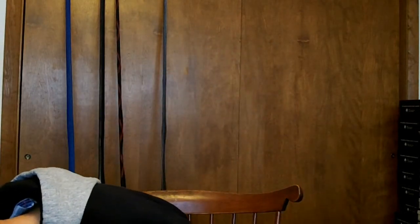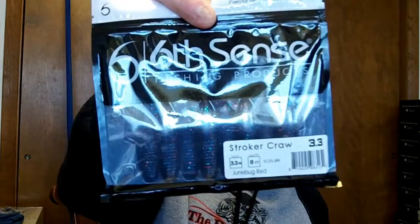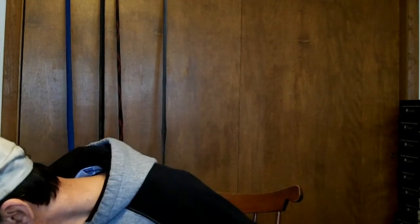Also got 6th Sense Stroker Crawls — giving these a shot. Got Grass Candy, kind of purple in it, nice color. Got June Bug Red, just junebug with some red in it. And here's another Stroker Crawl in black and blue flake. So you can see the general pattern — I throw mostly dark colors because I got dirty water.